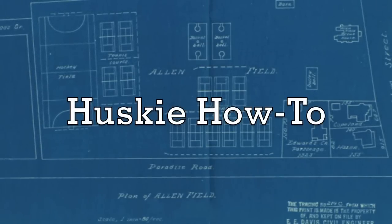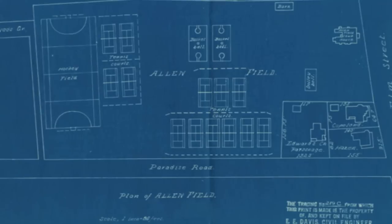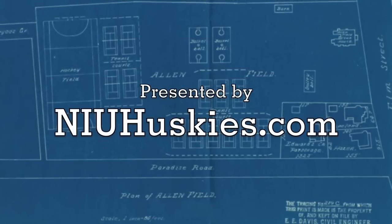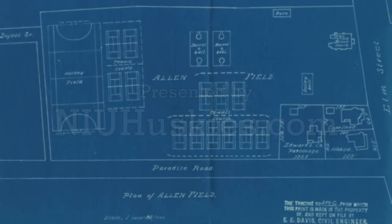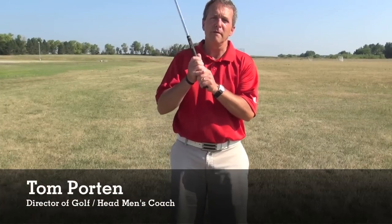Husky How To, presented by NIUHuskies.com. Hi, my name is Tom Porton. I'm the director of golf and head men's coach here at Northern Illinois University.